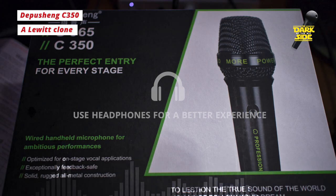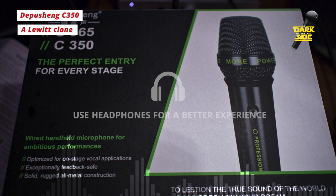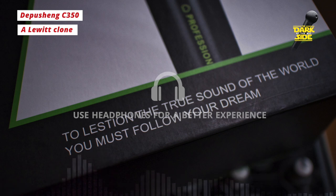That even goes down to the packaging, except on the packaging there are lots of spelling mistakes. There are some wonderfully grammatically incorrect phrases like 'exceptionally feedback safe' and my personal favourite: 'to lest you in the true power of the world, you must follow your dream.' Absolutely beautiful.